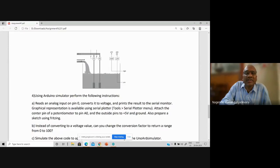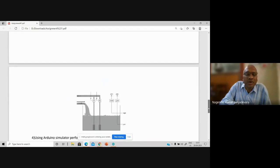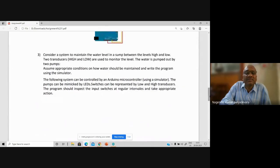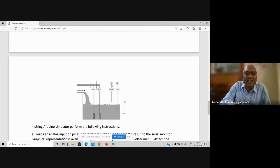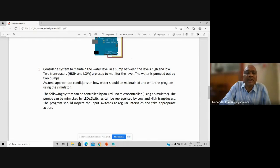So what is high and low? High and low are basically your sensor S1 and sensor S2 — sensors S0 and S1. How do you maintain that level? Because water is continuously being poured into the sump tank. If it is high, what needs to be done? If it is low, what needs to be done? There are different conditions. If conditions are going to come into picture — when the water level goes beyond high or reaches below low, what needs to be done? Assume appropriate conditions and write the program using your Arduino simulator. The system can be controlled by an Arduino microcontroller using the simulator.